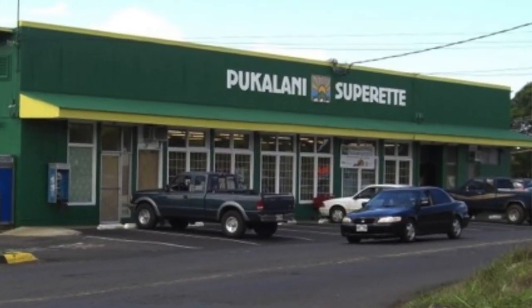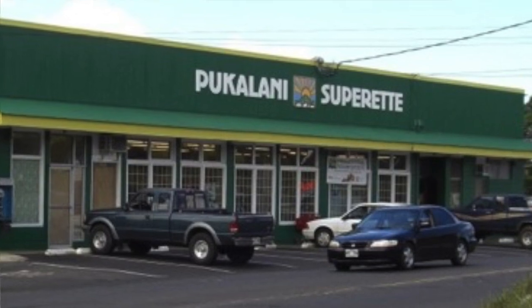If you've ever been to Maui — up country Maui to be exact — and checked out this little mom-and-pop shop grocery store, you'll know that they make the bomb chili chicken. But if you can't make it to Maui or you just want to make it at home, follow along and I'll teach you how.